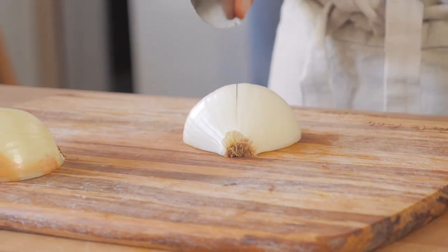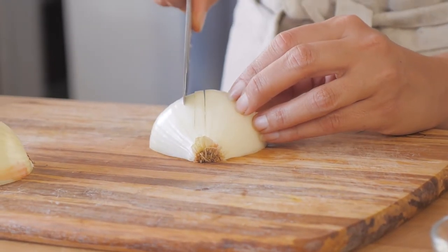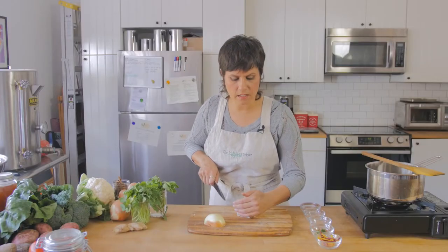I want it to be pretty fine, so I'm going to make a really small, narrow next cut. And then I'm going to make another narrow cut. And as I move down, I'm going to kind of go in an arc because I want to keep the back of the onion intact.